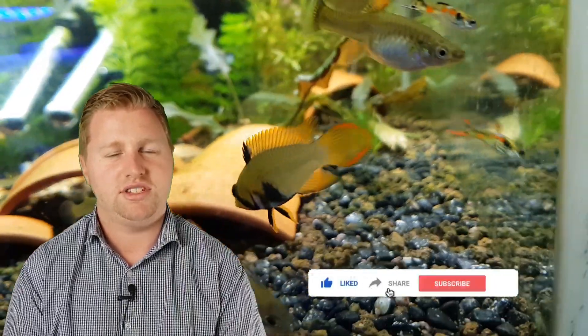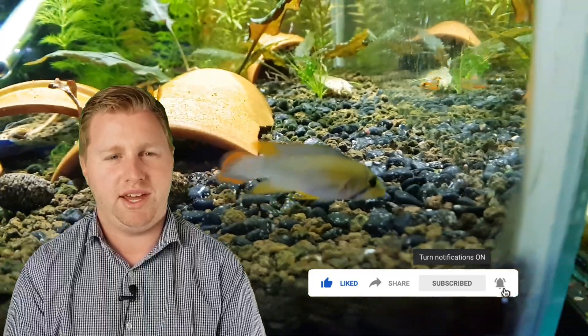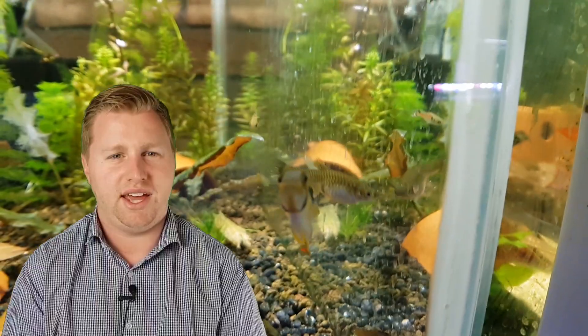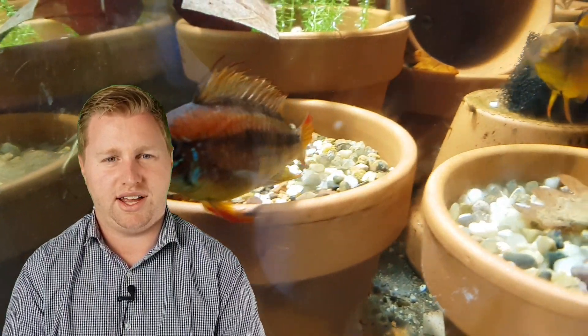I'm going to give you a broad overarching way that you can increase your chances of breeding most apistogrammas. There are some specialist types and stuff like that, but I'm going to be mainly talking about the ones that I've kept and bred — apistogramma agassizii, apistogramma cacatoides, and apistogramma macmasteri. Hopefully I'll have bred apistogramma panduro in the future. These are the four types that I keep at the moment.